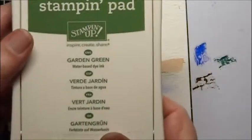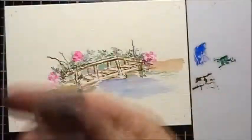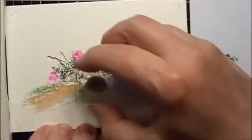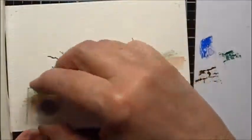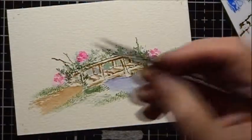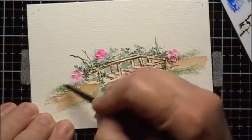I'm going to use some Stamping Up Garden Green and my little grass stamp, and I will add some grass using a walking motion. Then I'll take my water, squeeze off the excess, and do a brushing up motion — one of the rare times we do that.